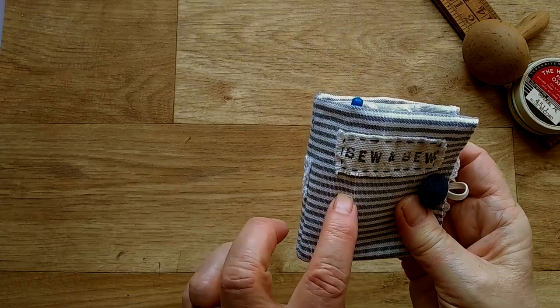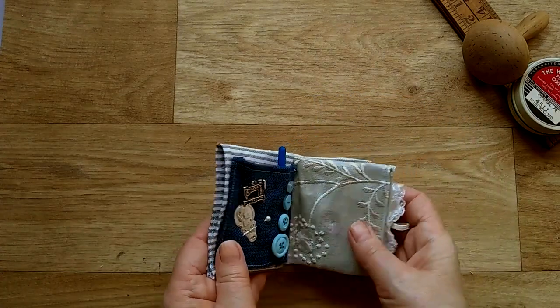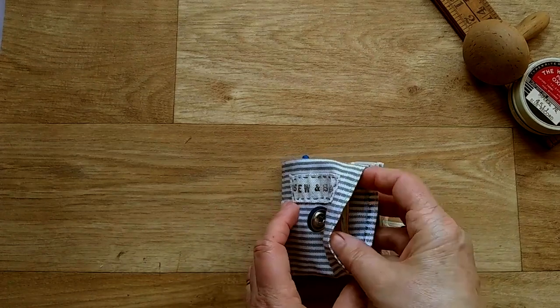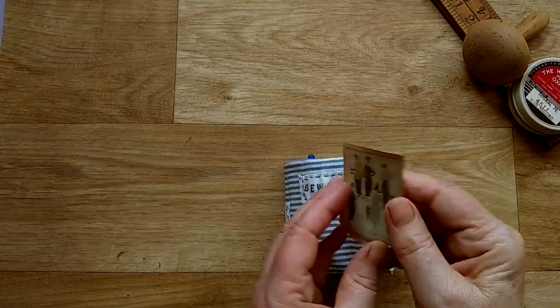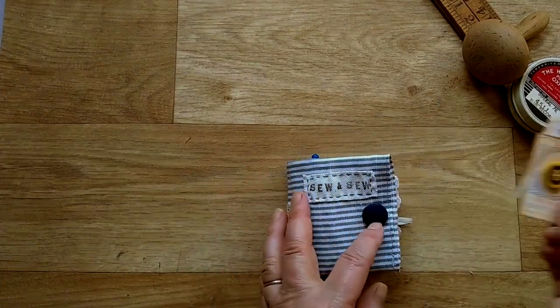The fabric is a light blue and white stripe. Here I've made a pocket on the front and I've just got a couple of cards in there and a button that you could take away with you.